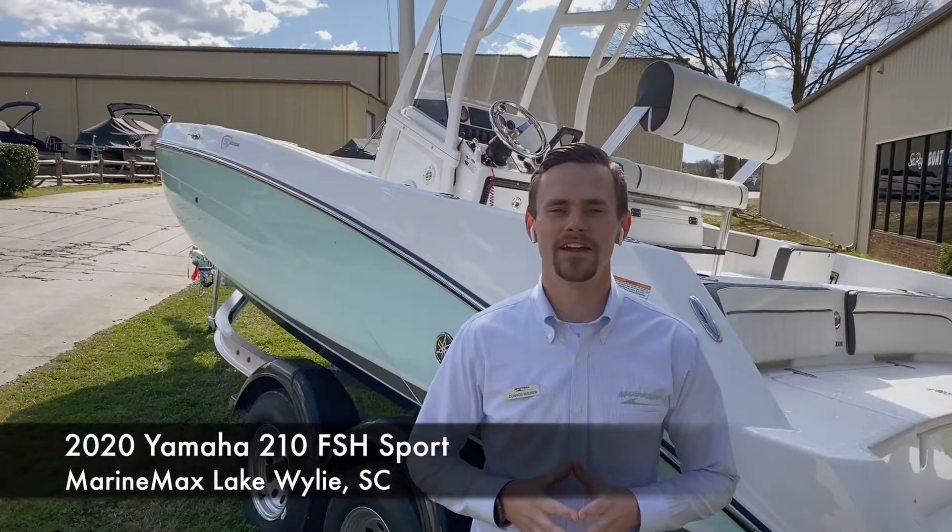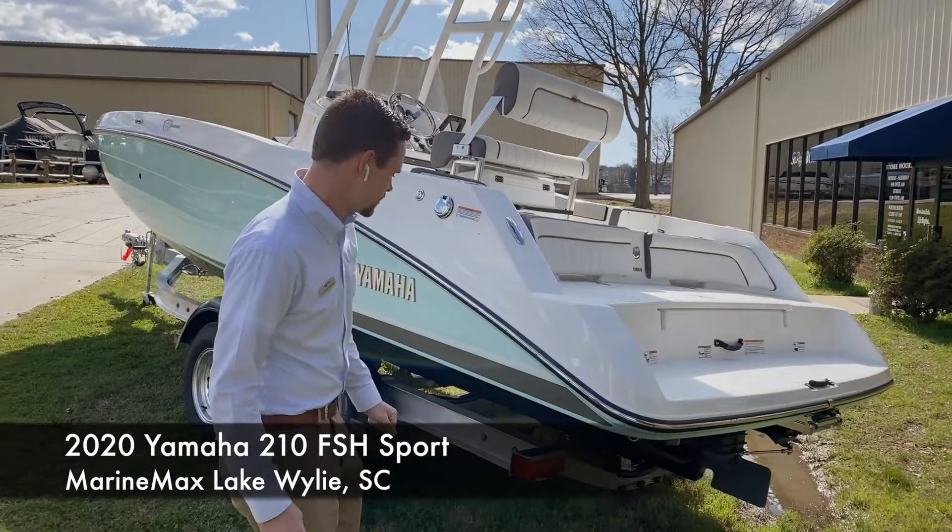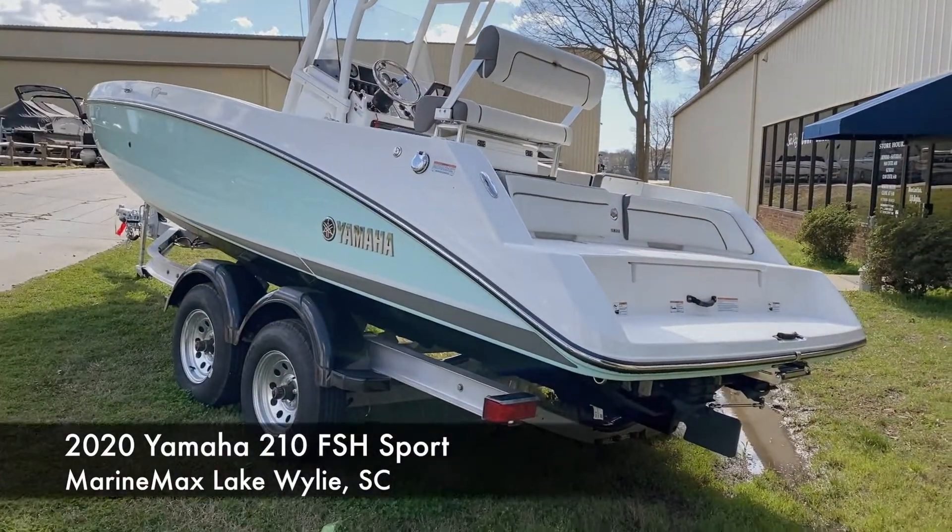Hey guys, Connor Marr with MarineMax Lake Wiley, 803-831-2101. Today we're going to be taking a look at a 2020 Yamaha 210 Fish in beautiful seafoam green. Let's go ahead and take a little walk around.